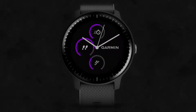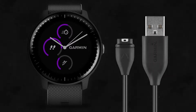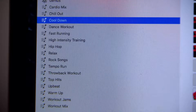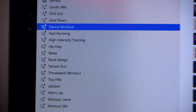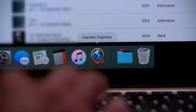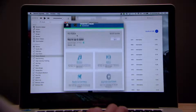To download your own music to the watch, plug the watch into your computer with the included USB cable. Use your preferred media management program to create and edit playlists. When you're ready to send songs or playlists to your watch, open Garmin Express, select your device, and then select Music.